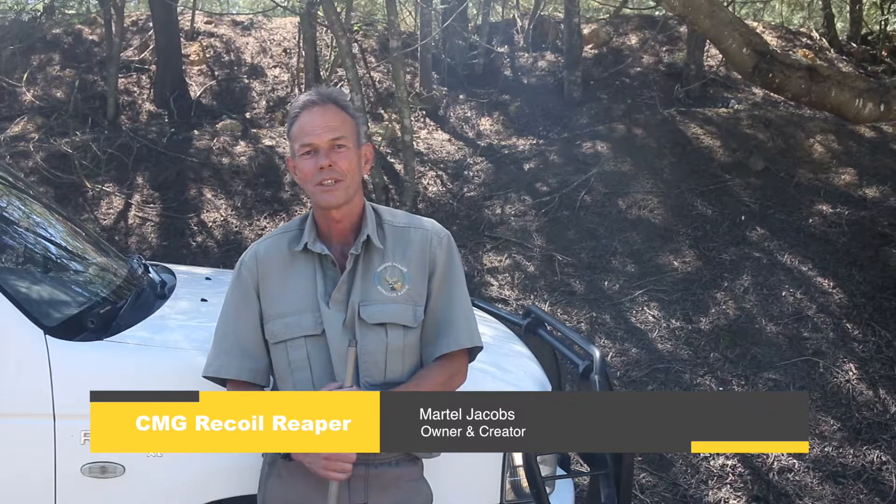Hi, I'm Artel Jacobs from CMG Requel Reaper. This is just a short instructional video on how to properly fit your Reaper to your rifle.